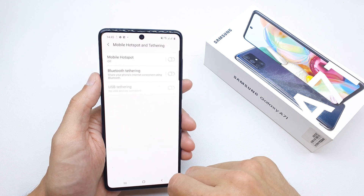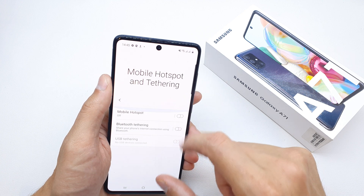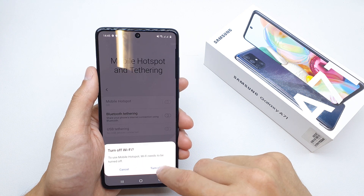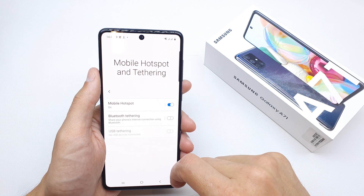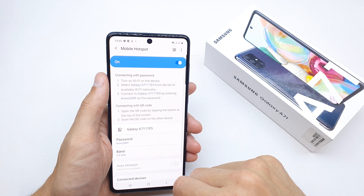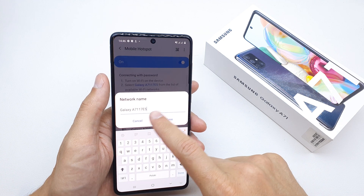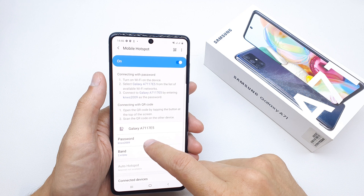Tap on Mobile Hotspot and here you can enable it by pressing on it and turning on the mobile hotspot. Once inside, you can also edit the name of the hotspot here.